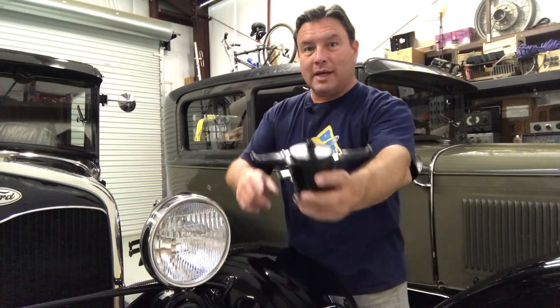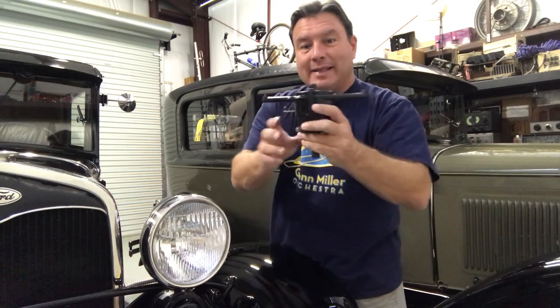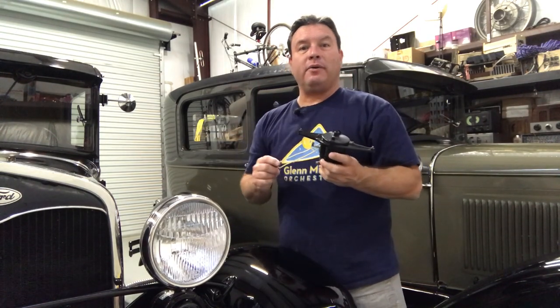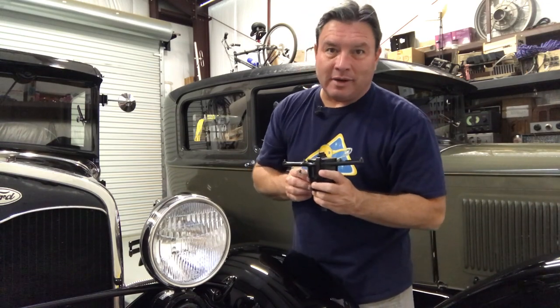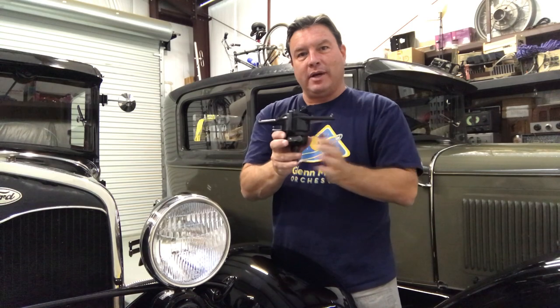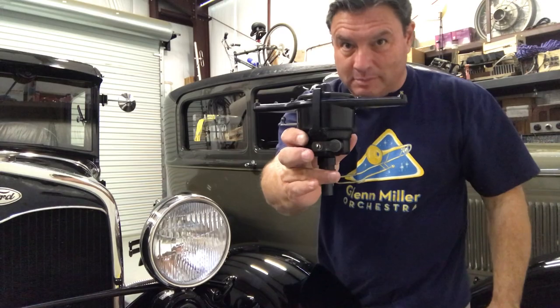Welcome back to my shop. Today this video is all about the Ford Model A distributor — the single most important factor to determine how good or bad your Model A will run. We're going to start by going to a Sonora A's tech seminar led by master Model A mechanic Bob Gimran. He'll show us how to rebuild the main part of the distributor, then we'll come back here to set it up properly with some do's and don'ts.